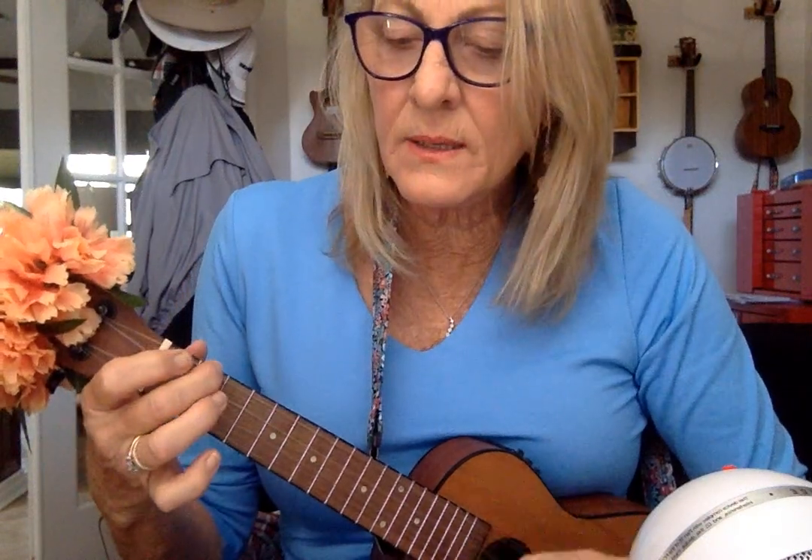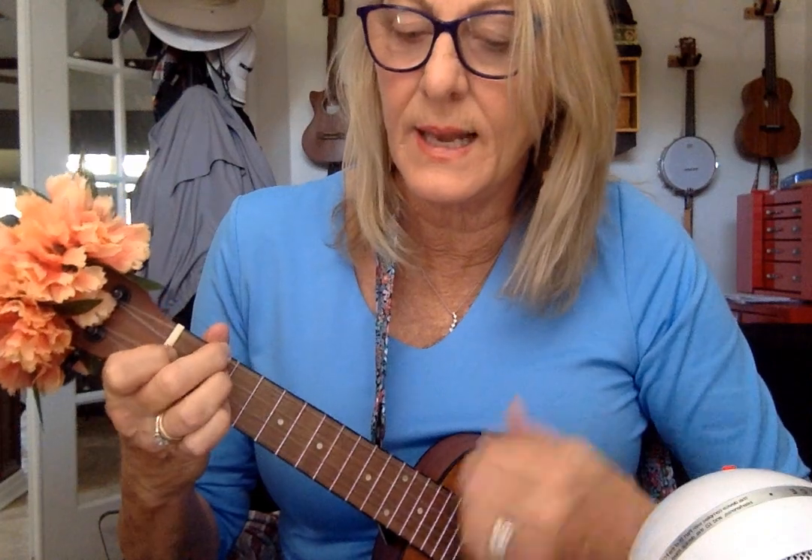One for each night, they shed a sweet light, to remind us of days long ago. One for each night, they shed a sweet light, to remind us of days long ago. To the ending — one for each night, they shed a sweet light, to remind us of days long ago.